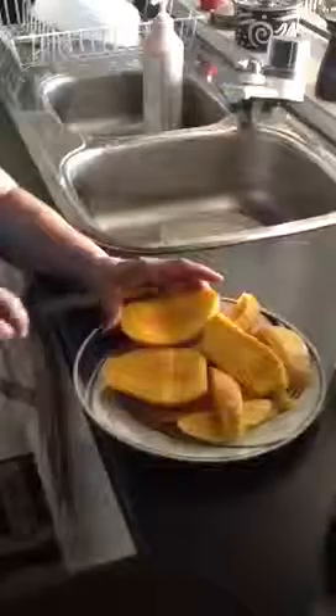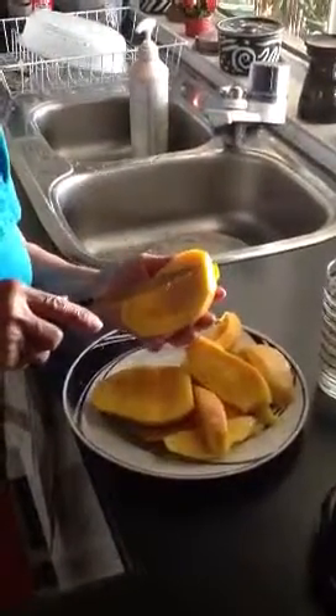And then you suck your seed. Do you want me to cut it into cubes? Yes, and you need a sharp knife and you need to be careful not to cut your hand over the table.